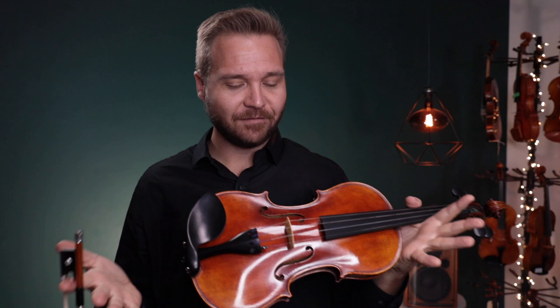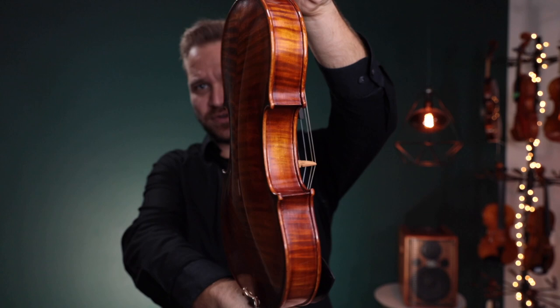Hi there, I'm Michael Giblin with FiddlerShop.com and this video is for our dear customer, also named Michael. I have two violins for you to listen to. This first one is the Holstein Traditional Stradivarius.